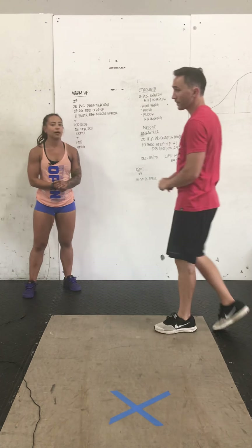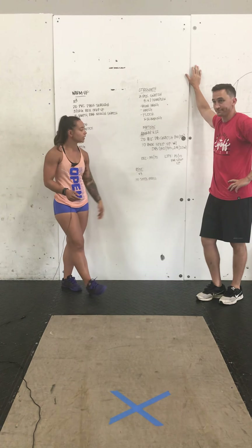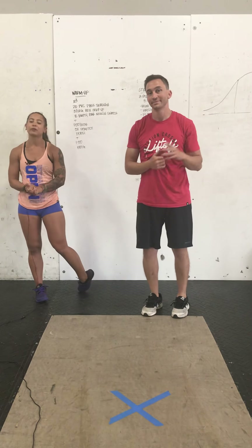That is your workout for today. Scaling the Metcon: the weight goes from 50/35 down to 35/20. Lifestyle will go 15/10, and just a bodyweight step-up — don't even worry about the dumbbell. That is everything for today. Have a great workout.